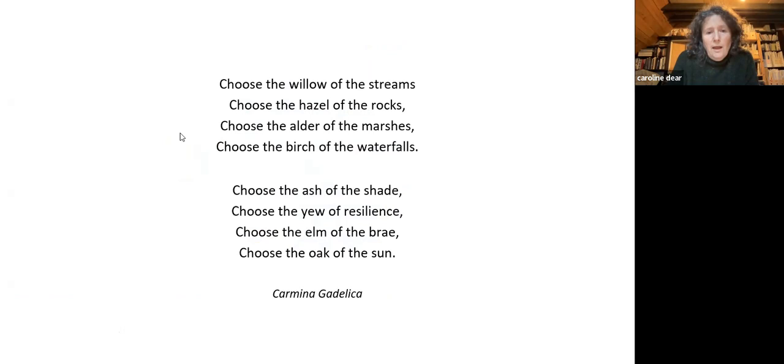Another way I work and research is often through texts, conversations, or little snippets of things in books which hint at something. Carmina Gadelica is a good source — it gives you little hints of different relationships with the landscape and with particular plants which might have been used for different things.